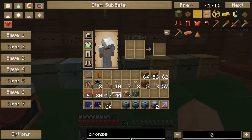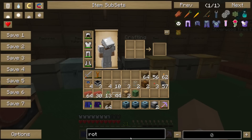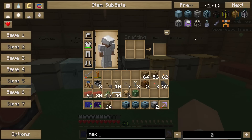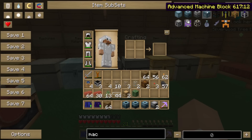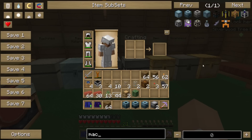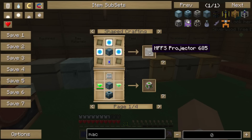So what do we need to upgrade our machines? I couldn't quite remember the recipe for bronze. The first machine is a rotary macerator. Where's the rotary macerator gone? If I look at uses for this... Oh, that's bad. That's bad.